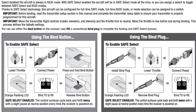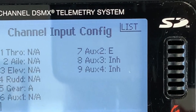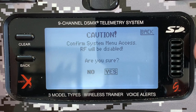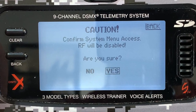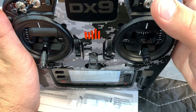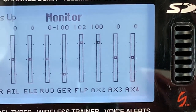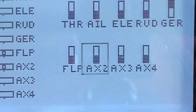Getting Safe Select to work is a two-step process. You've got to assign a free channel on your transmitter that will turn the feature on and off — I chose auxiliary 2. Going into the transmitter's system settings page stops it from transmitting to your plane, so always remember to unplug your plane before diving into this menu. The second step is to assign a switch on your transmitter to control that channel; if safe is activating in the wrong position on your chosen switch, just reverse the channel like I had to.